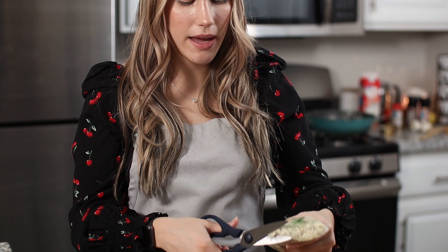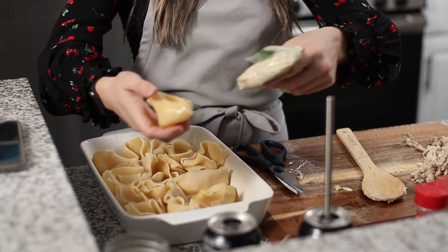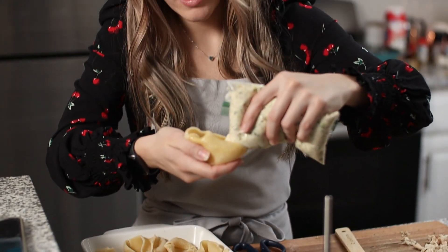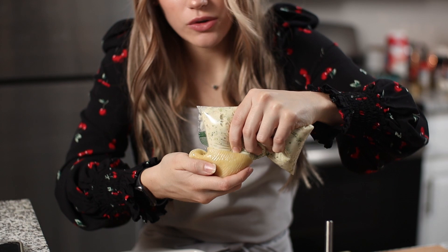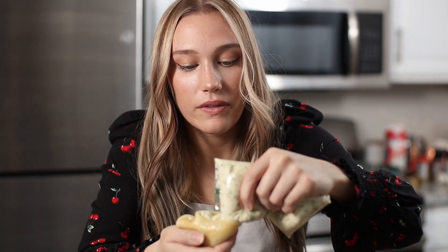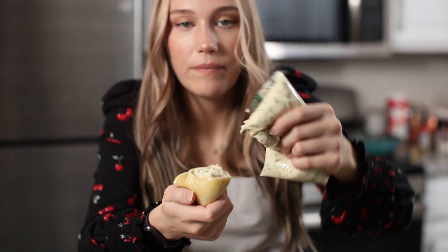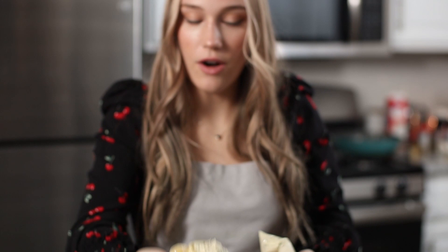If we've learned two things on my channel: we don't measure and we don't do presentation — which we will work on. Right now we're just going to stuff the noodles that made it out alive. Plastic bag hack: cut off a bigger section of the corner so the chicken and broccoli makes its way out. Line up the noodles in the pan, insert your bag, and just squeeze and stuff. Make sure it's poking out at the end a little bit — and there you go, that's your first stuffed shell.